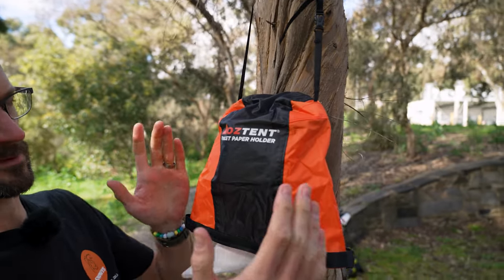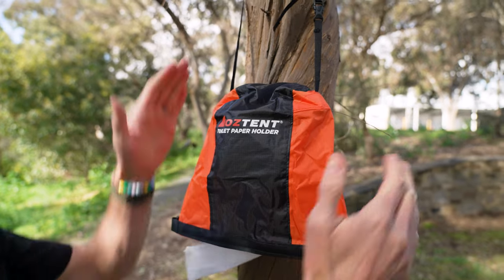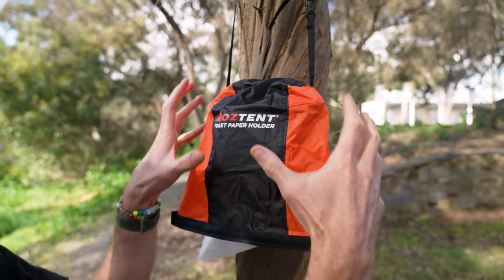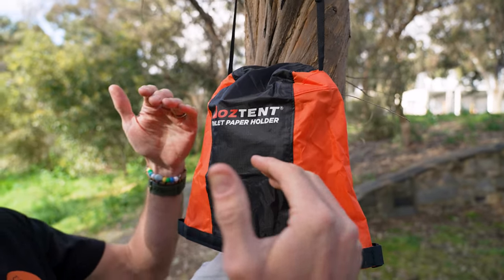This is one of those products that you don't realize how handy it is until you've got one. I've got it hanging in a tree here at the moment. It weighs about 60 grams and measures about 20 centimetres by 20 centimetres by 20 centimetres, though that's a very loose measurement because it depends on how much toilet paper you've got inside and how you've got it packed up.